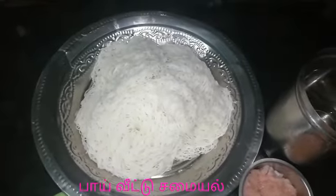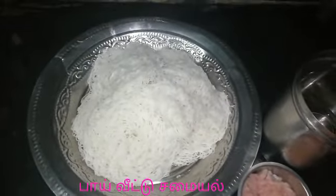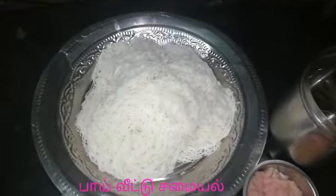Hi friends, welcome to Bywittu Samiel. We are going to show you how to cook chicken biryani. Let's see how to cook chicken biryani.